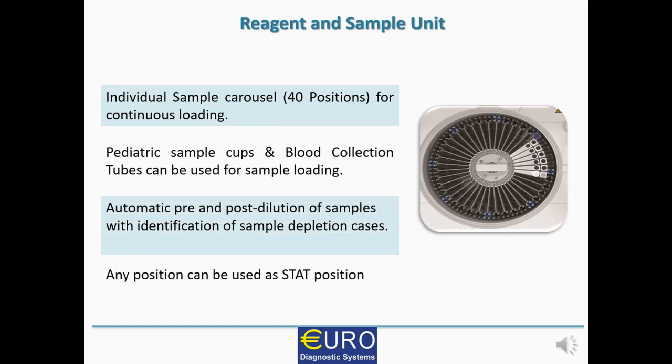Regarding the sample unit, it has an individual sample carousel with 40 positions and samples can be loaded continuously. The customer can use paediatric sample cups as well as standard blood collection tubes. It has a facility for automatic pre- and post-dilution of samples and can identify sample depletion cases — so there is no requirement for external pre- and post-dilution where results are abnormal. Also, any position can be used as a stat or emergency position through the software, so no specific dedicated stat position is required.